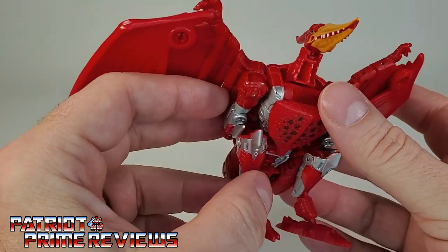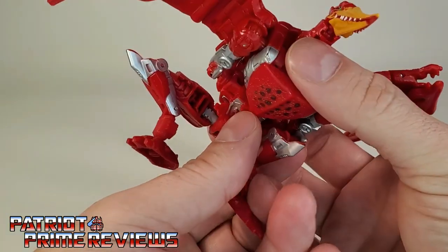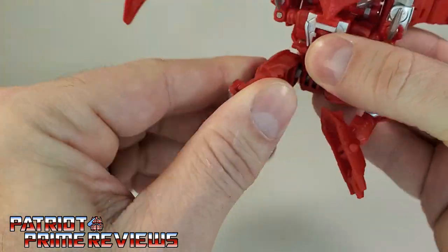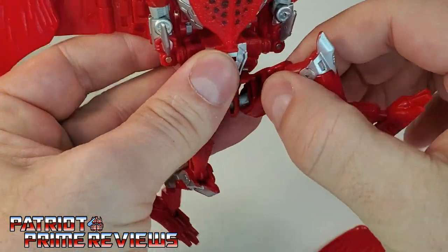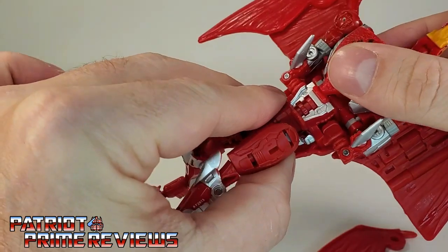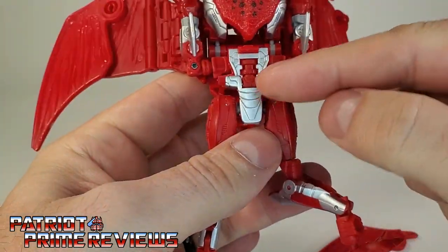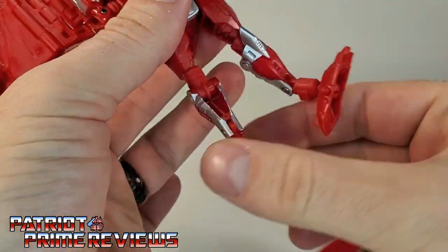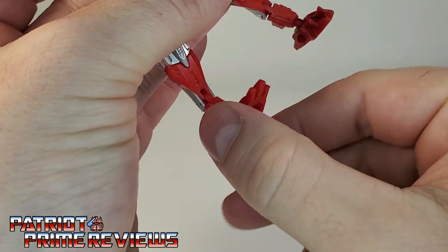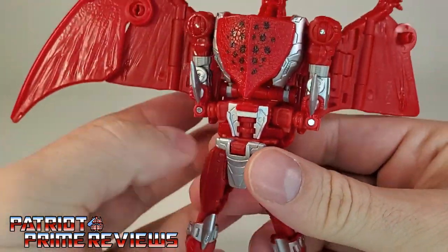Let's go ahead and get him transformed into robot mode — fairly easy transformation. First, open up the legs and rotate these down. Take the tail section, flip it up, rotate around so you've got the silver crotch piece facing forward, then rotate the legs around so the silver knees face forward. Rotate the feet and get those ankles all the way down so now you have Terrorsaur's legs.